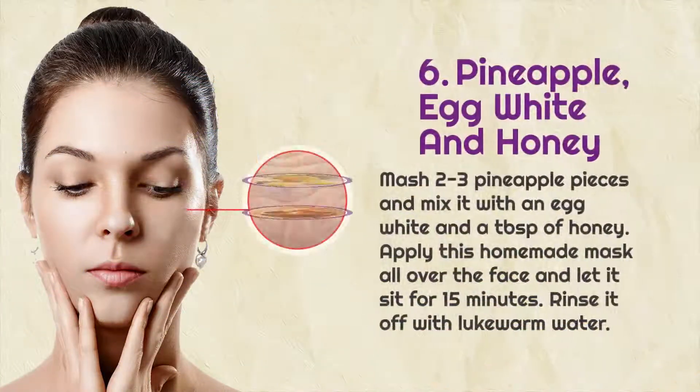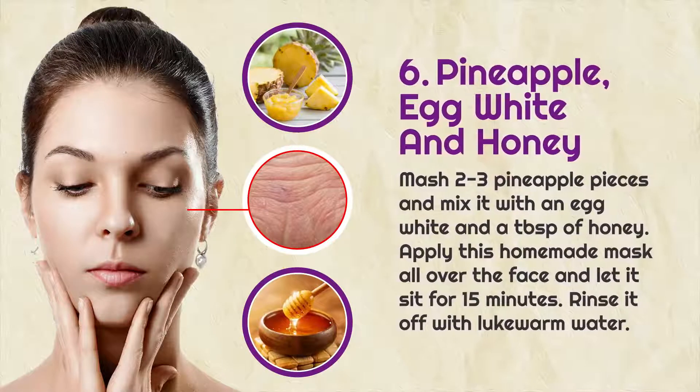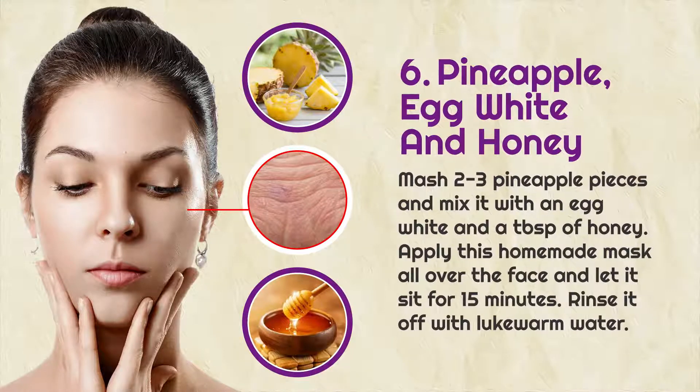6. Pineapple, egg white and honey: mash two to three pineapple pieces and mix with an egg white and a tablespoon of honey. Apply this homemade mask all over the face and let it sit for 15 minutes, then rinse it off with lukewarm water.